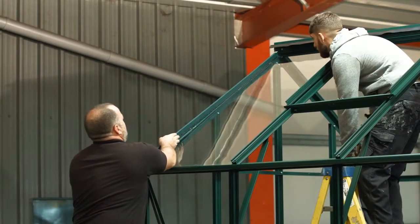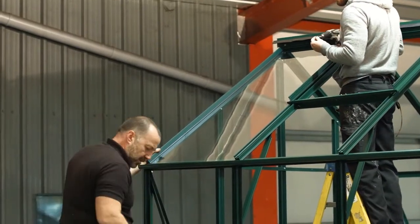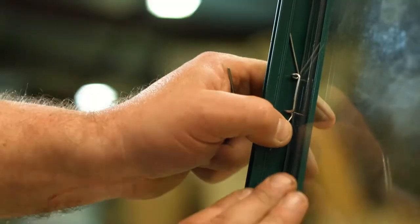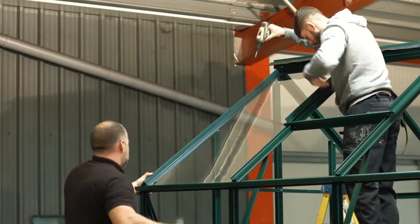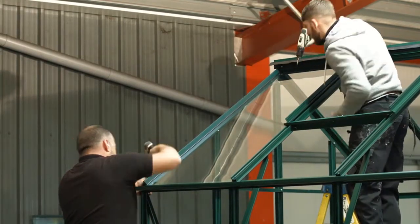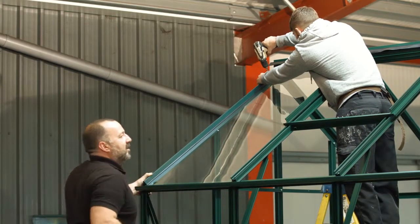Starting with the roof, insert the correct size piece of glass — consult the installation book for details. Secure the glass panel with the wire. For safety purposes, you must apply the bar capping to each roof panel as you go along, whereas you can completely glaze all sides of the greenhouse before applying the capping later.